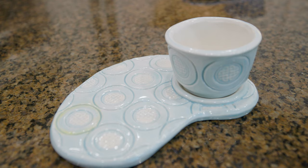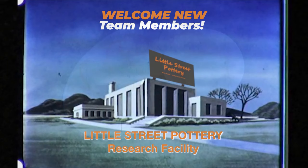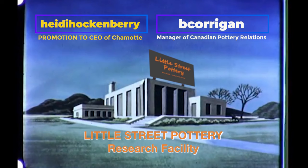These are but three variations on this theme. There are limitless possibilities of shapes, textures, and sizes that you can utilize. I'd love to hear your ideas in the comments section below. Thanks to the newest members of our Little Street Pottery Research Facility Team. If you'd like to join the team and earn a title, click on the Super Thanks button or the link to buy me a coffee. It also really helps us out if you hit that Like button and subscribe to our channel. See you next time in the studio.